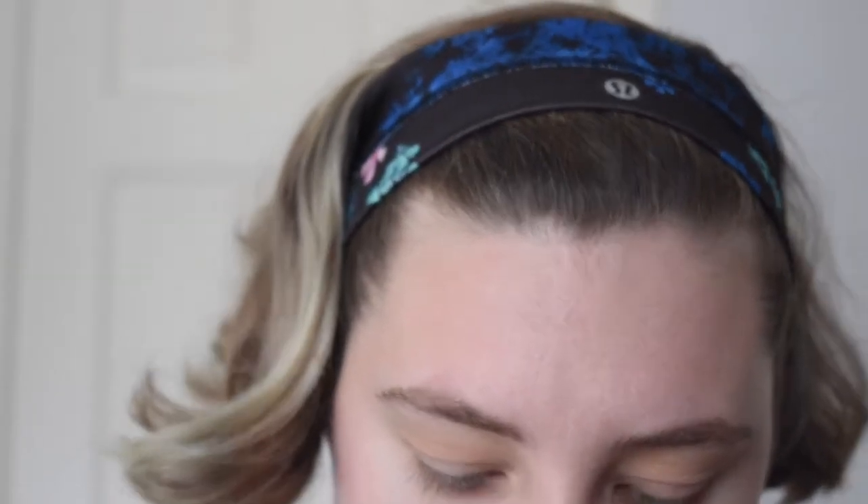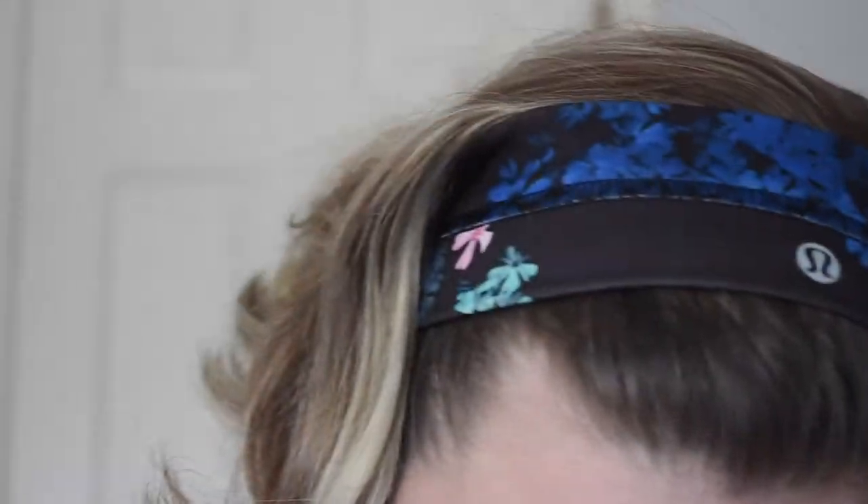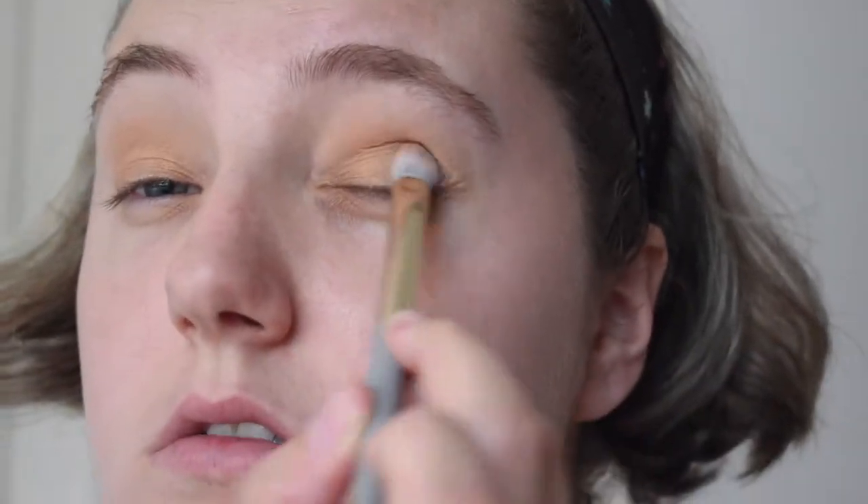Next I will be dipping into the shade called Spiced Caramel, which is this shade right here. I'm going to take a flat shader brush and put that all over my eyelid, applying that color all over our lid.